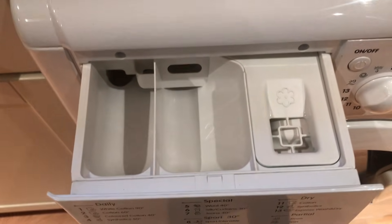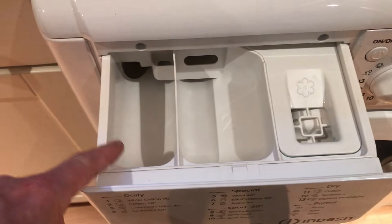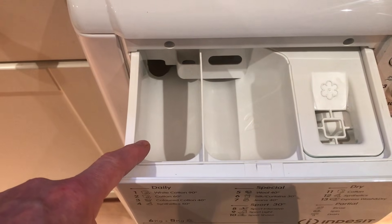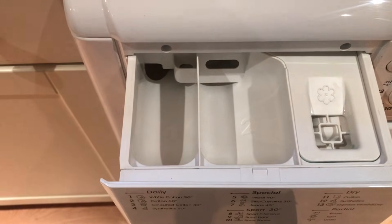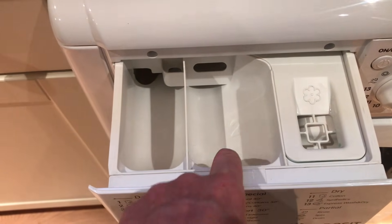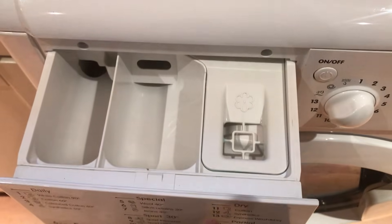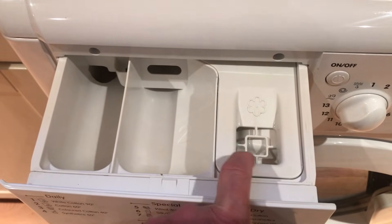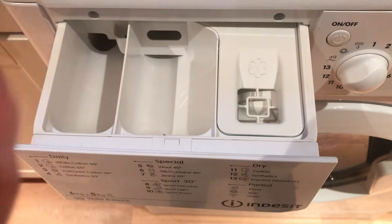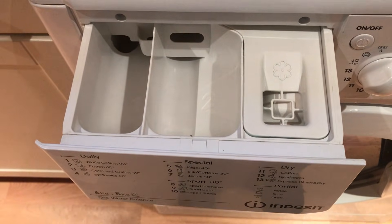So there we have it. What I would say is never overfill — never use more than it says on the instructions. It doesn't clean your clothes any better; all it will do is leave a powder residue either in the pre-wash or main wash compartment if you use powder. And when it comes to fabric conditioner, there's a grid on here as you can see. If you keep your fabric conditioner levels below that grid, you won't overfill it and you won't gunk up the mechanism in the machine.